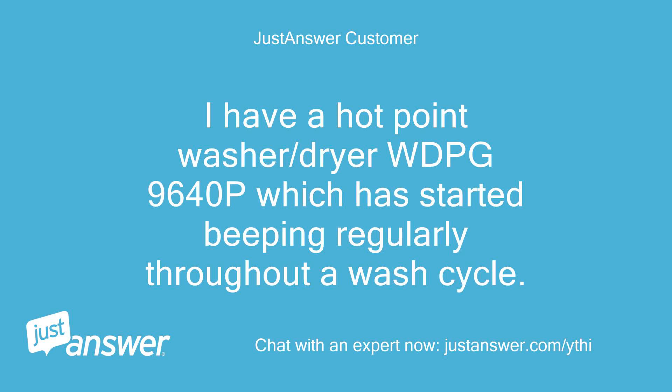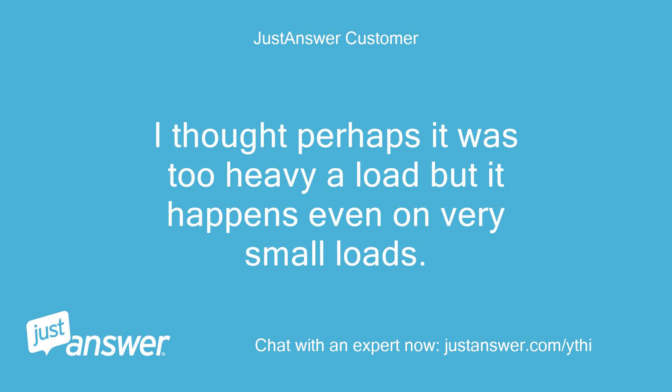I have a Hotpoint washer-slash-dryer WDPG9640P which has started beeping regularly throughout a wash cycle. I thought perhaps it was too heavy a load but it happens even on very small loads.